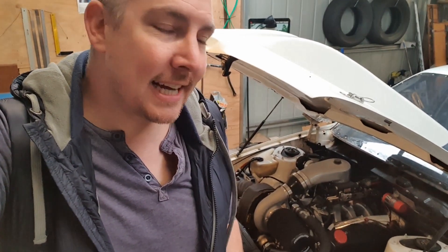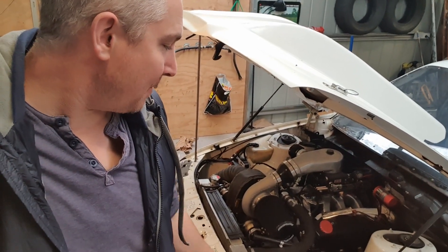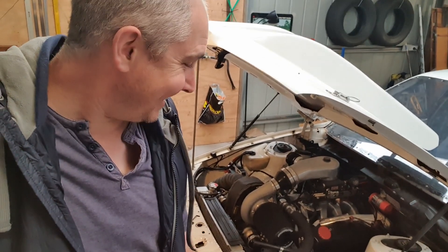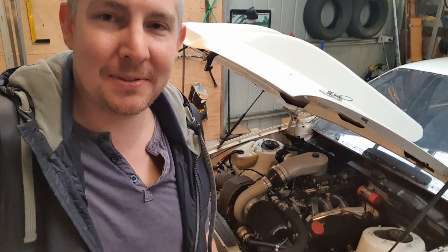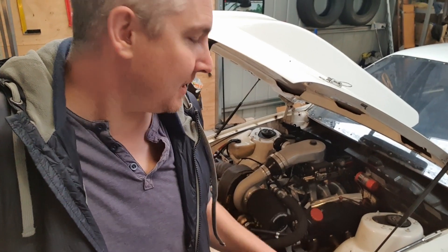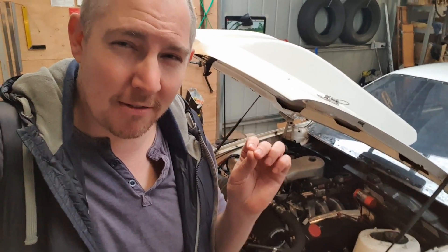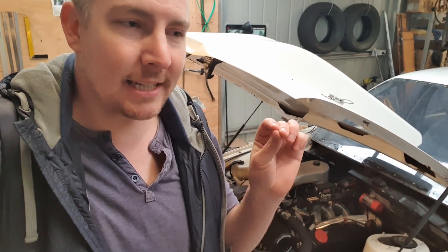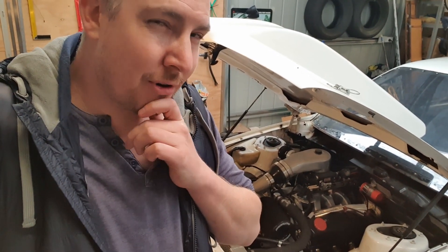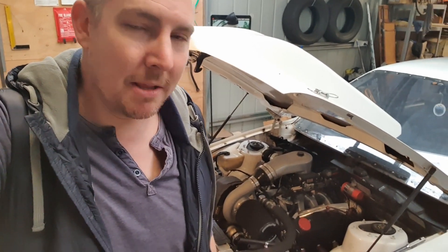If it's just a head gasket — and I say 'just' — there's so much work involved. The whole turbo system has to come off, the whole top end, both heads. If it's a cracked ring, well, it's a whole other motor — start again. But let's think positive first and maybe it's just a head gasket.